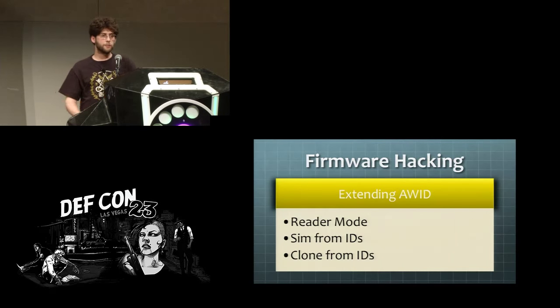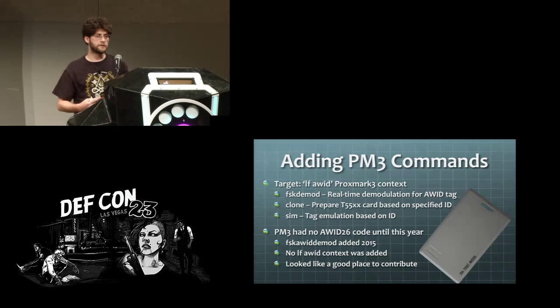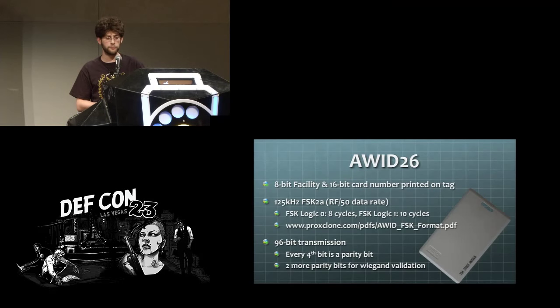The second component of my firmware hacking was adding support for a tag format not yet in Proxmark. I wanted to document this as a tutorial-like example so others could add support for other tag formats they're interested in. I decided to implement the LF AWID context for Proxmark, cloning most of the functionality from HID mode. The AWID 26-bit format specifically was targeted. This is comprised of an 8-bit facility code and a 16-bit card number — only 24 bits, with the other two coming from parity.